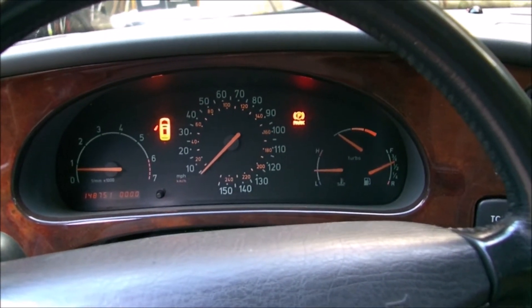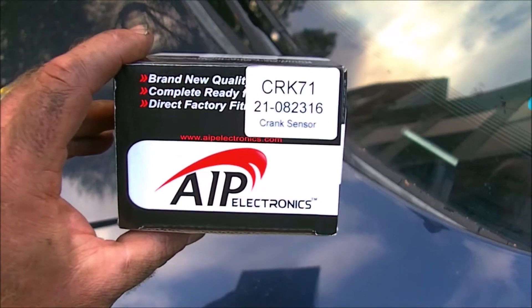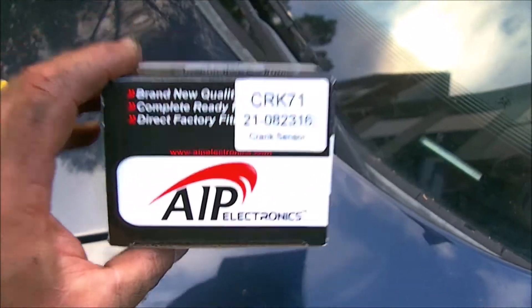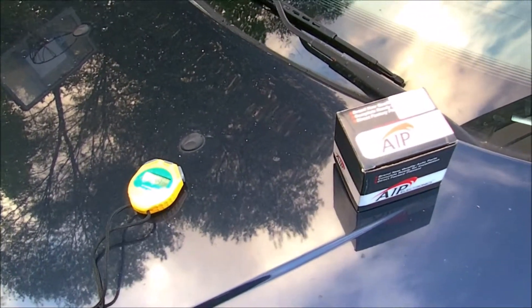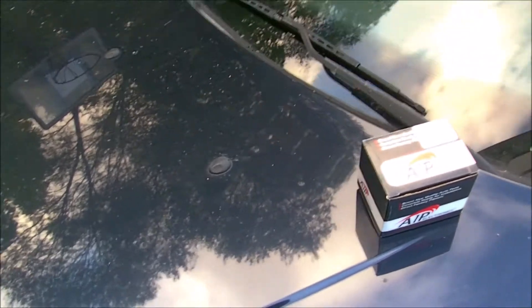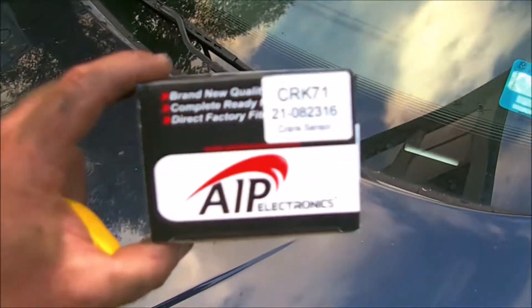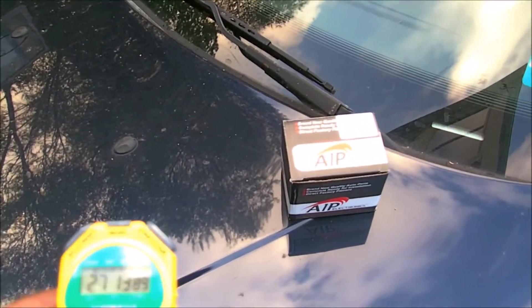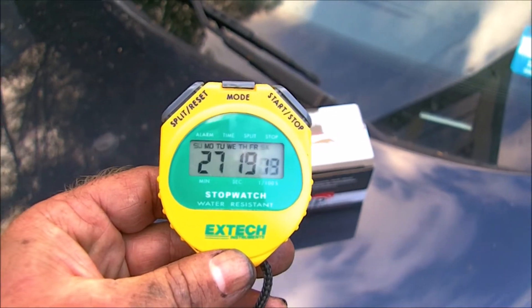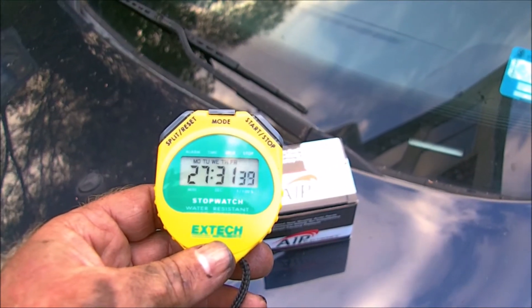I got a new crankshaft position sensor and installed it, and the car's running — we're pretty happy. This is the one I got; I have no idea about this company, but I got it off Amazon for about 15 bucks. Hopefully it's not a get-what-you-pay-for deal and it'll last a while. The other one I had gotten through Rock Auto was Beck Arnley or something like that, and that one lasted me about 17,000 miles — about two years. Not too bad, but I really don't want to replace these that much. Now that I'm getting the hang of it, I bought a cheapie; the other one on Amazon was about 40 or 50 bucks. We're at over 27 minutes and it's been running. I'm convinced the problem was the crankshaft position sensor, and we should be good to go.